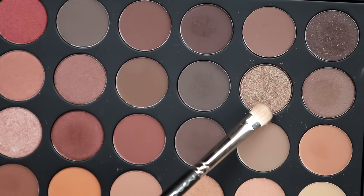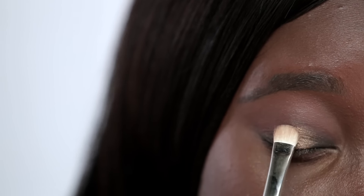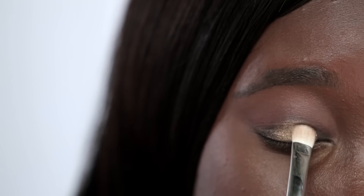Now I'm going in with the sparkly color from the Morphe 350 palette. I'm taking that on a flat shader brush and I'm applying it to the center of my lid and in the inner corner. Make sure you focus this color on the inner two-thirds of your eye.